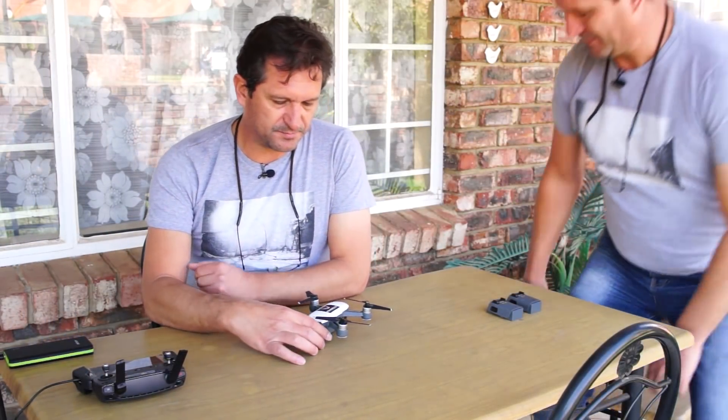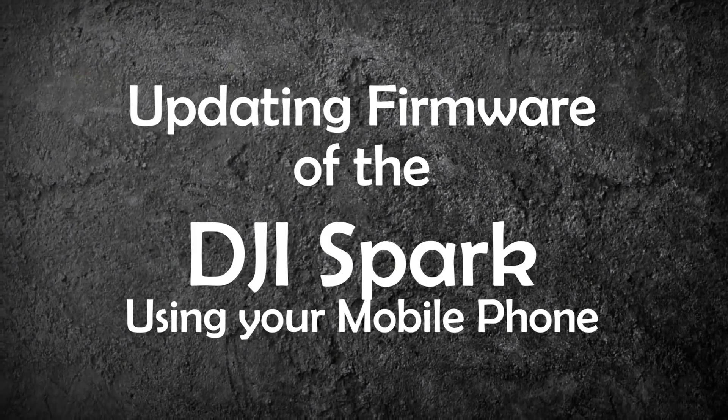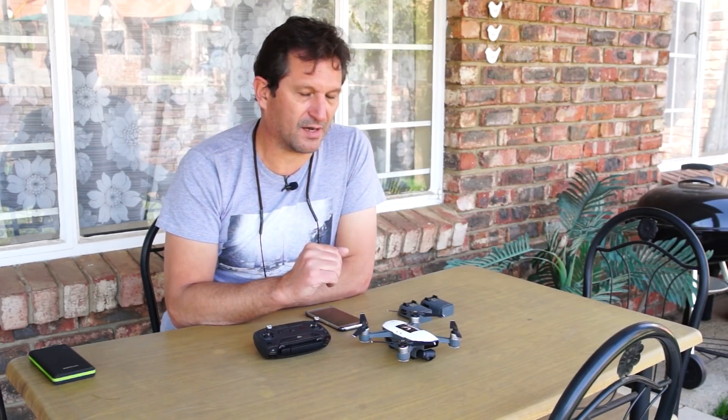Good day and welcome back to my channel. Today we are going to be updating the firmware on the DJI Spark. If you own a DJI Spark, over the last few weeks you may have been getting a message on your phone when you start up your DJI Go application that an update is required, and that after the second of September your DJI Spark will no longer fly or take off. I actually tested it, and it is true — I purposefully did not update my firmware until this date.